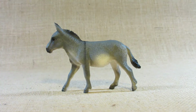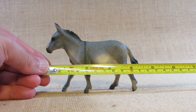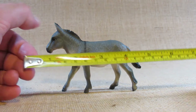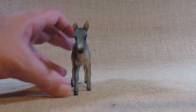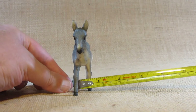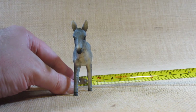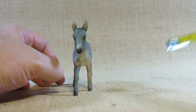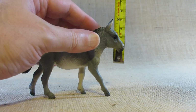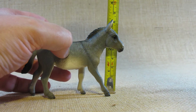Let's take a look at the dimensions of this figurine. From the nose to the tail it looks like it is a little more than four and a half inches long. At the widest point the feet look like a little more than an inch wide, and at the highest point at the top of the ears it's a little less than three and one-quarter inches tall.